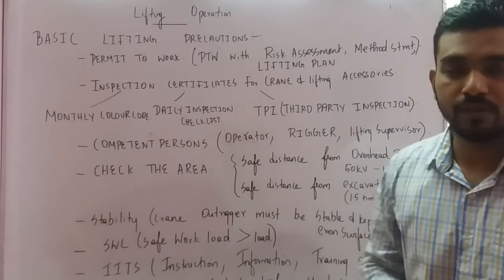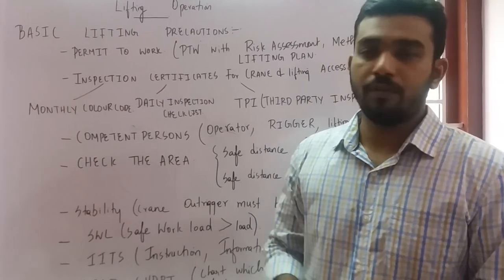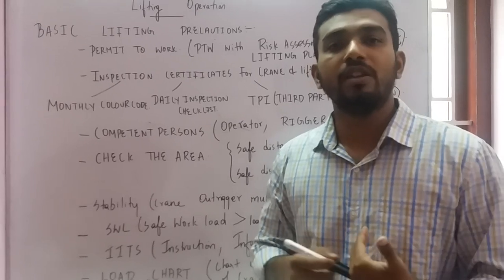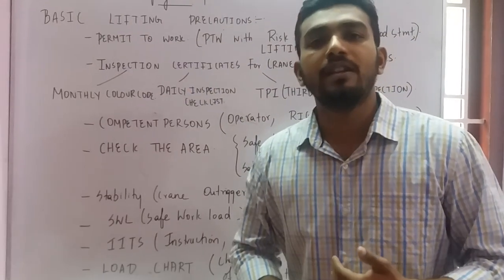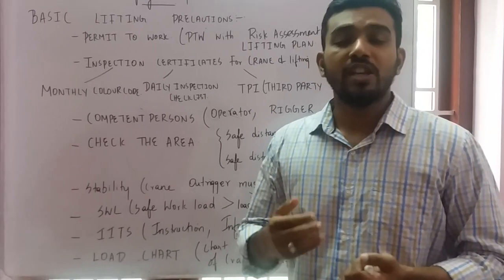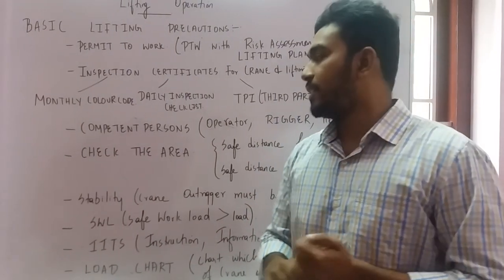Second, check the inspection certificates for the crane and its lifting accessories. You need to verify the monthly color code or monthly certificate, the daily inspection checklist signed by the operator, and the third-party inspection (TPA) certificate. The TPA is a statutory requirement in most countries and companies. Ensure the crane and its lifting accessories have all three: monthly color code, daily checklist, and TPA.